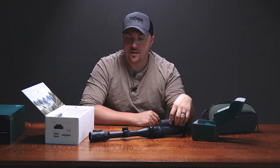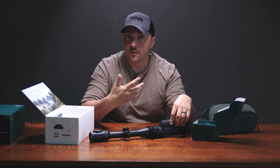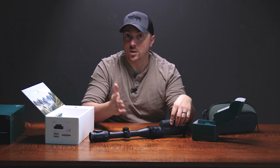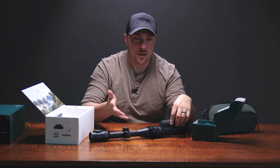Speaking of distance, if you own one of these and you do make a pretty long range shot, I would love to hear about it just for the sake of seeing what's possible with this thing. So if you do make a pretty long shot, give me a call or comment below, shoot us off an email — I'd love to hear about it.